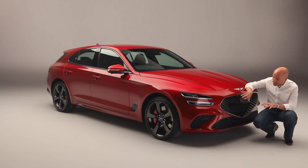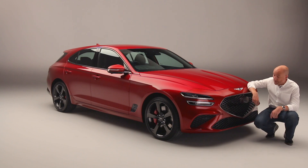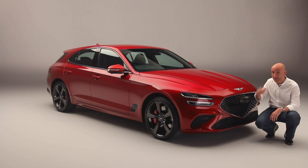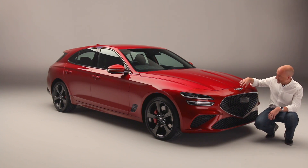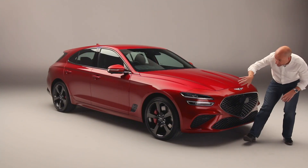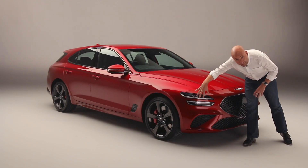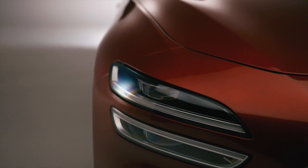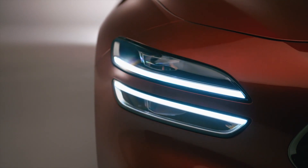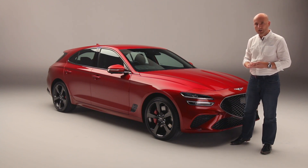At the front it's dominated by this big distinctive grille, finished in black here — you can also get it in chrome effect. It gives it a really distinctive appearance on the road and you won't miss it in your rear view mirror. Sitting above is the Genesis winged badge, which the company hopes will become a familiar sight on UK roads. Going around, we've got a twin bar design in the headlamps, both lit up with LED, which is a Genesis design characteristic.